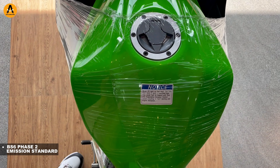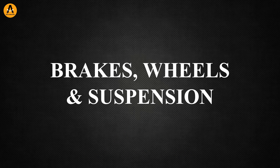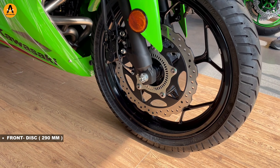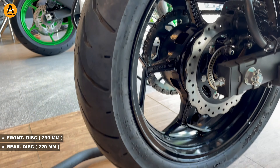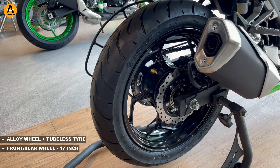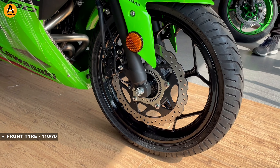This bike is BS6 Phase 2 compliant. Let's talk about brakes, wheels, and suspension. The Ninja 300 comes with a dual-channel ABS system. The front brake is 290mm and the rear brake is 220mm, with alloy wheels and tubeless tires front and rear.